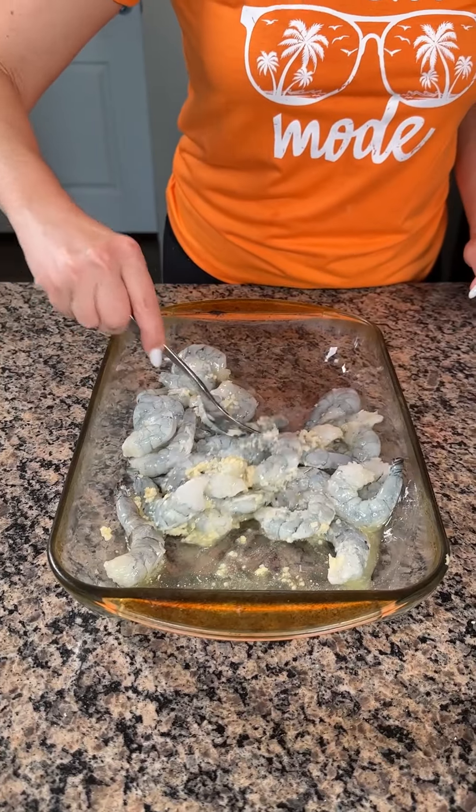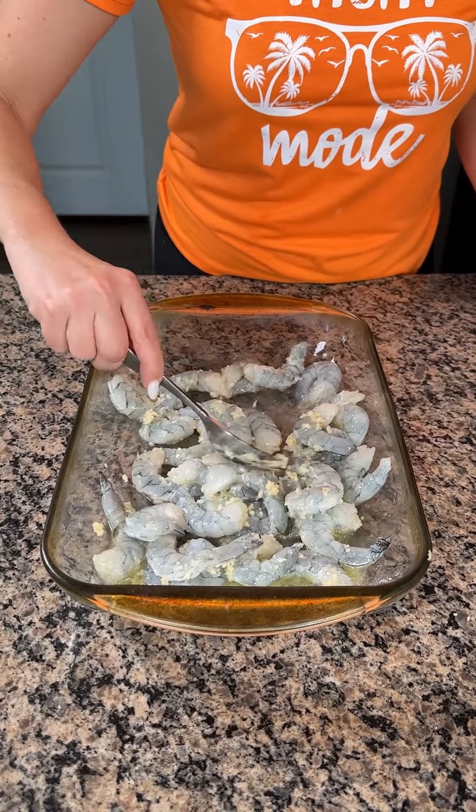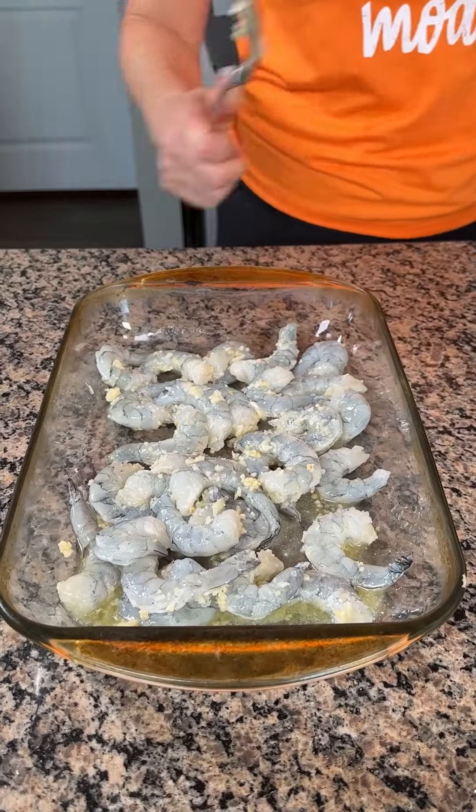Y'all, I don't think I've ever made a shrimp recipe before, so yeah, first time for everything. I'm making a delicious, easy dinner with shrimp today.